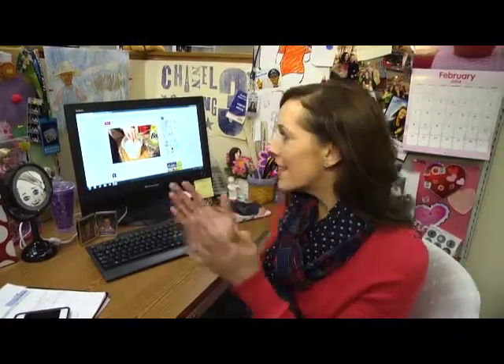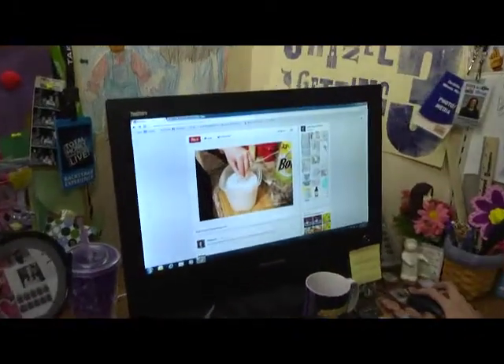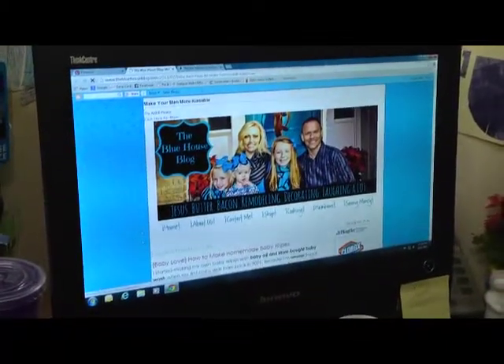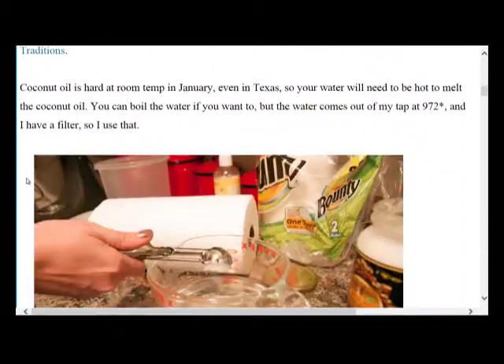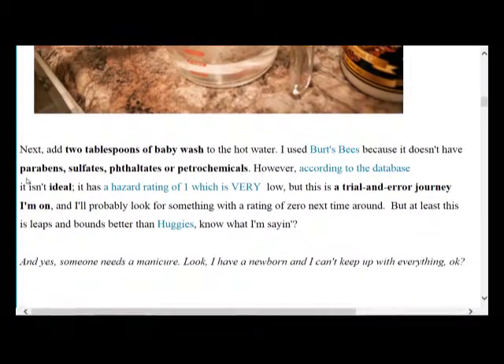It's time for this week's Pin Worthy Pin, where we head to Pinterest and test out pins to see if we can nail it or fail it. This week I found a pin for DIY baby wipes. It comes from the Blue House blog, and she said she started making her own baby wipes over store-bought ones because she's cheap and wants to avoid all those chemicals and cancer-causing junk in the baby products you can buy at the store.